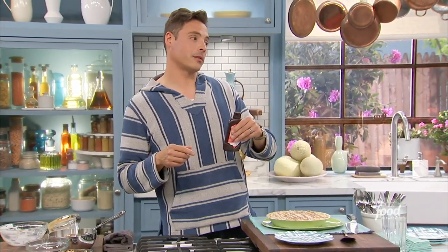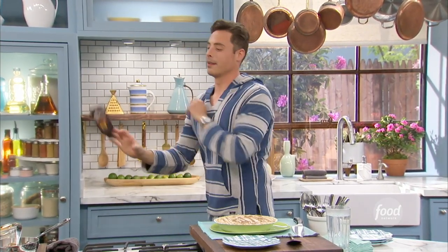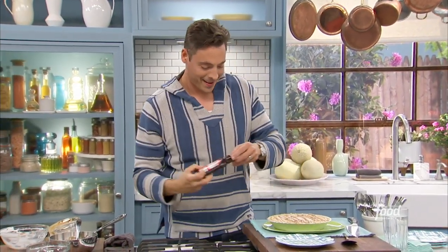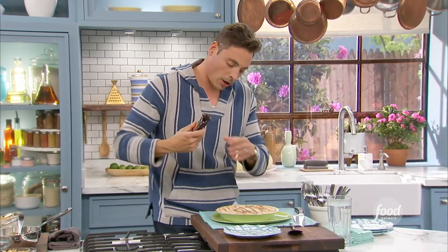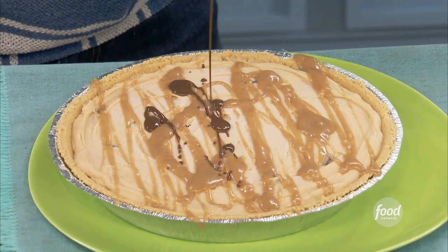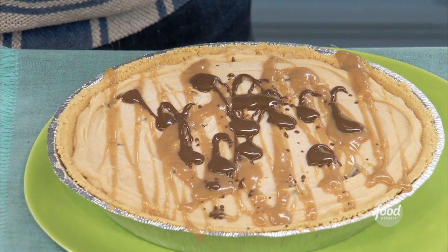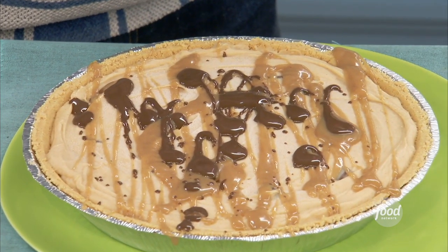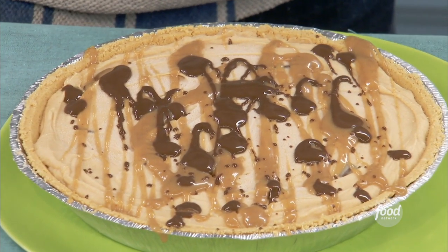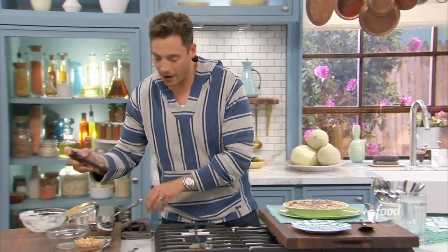Magic chocolate sauce — do it. Some of these bottles have different nozzles on them. Drizzle. There we go — beautiful. And that's going to harden once it hits that chilled pie filling.